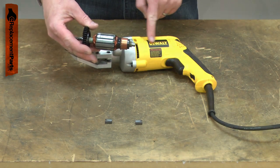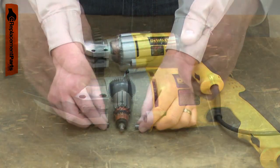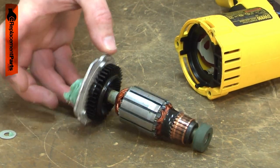The armature along with a field create an electromagnetic field that causes the armature to spin. The carbon brushes transfer electricity to the armature through the commutator. Over time, the commutator will wear from this constant contact.